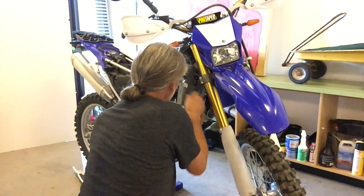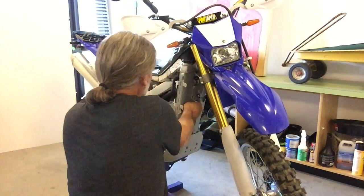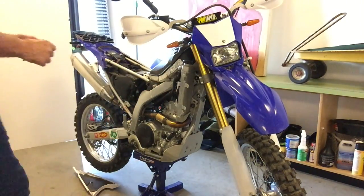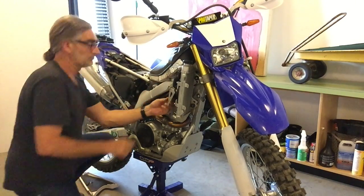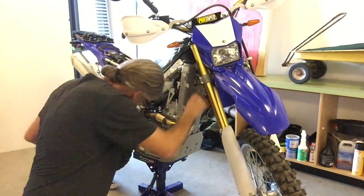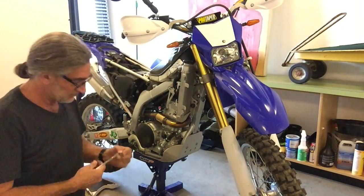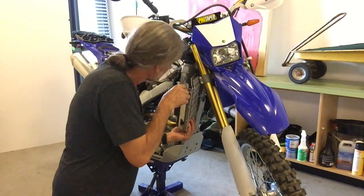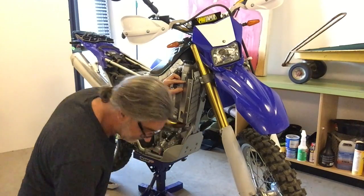That ended up shearing the fan right off the shaft that holds it on. Now the fan is just a pretty cheap plastic fan, but needless to say I had to replace it at a whopping cost of $200. I couldn't find it online — I had to get it from the Yamaha dealership, and they probably marked it up. With tax and everything, it was a little over $200 to replace that fan.